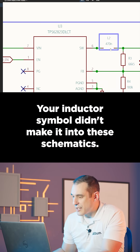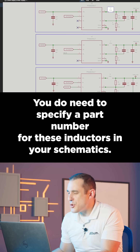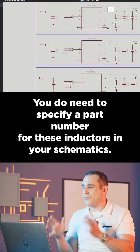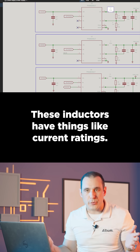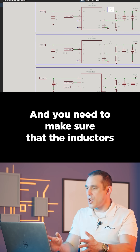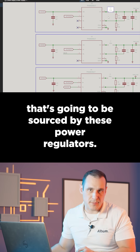Your inductor symbol didn't make it into these schematics. You do need to specify a part number for these inductors in your schematics. Inductors have things like current ratings, and you need to make sure that the inductors are properly sized to handle the current that's going to be sourced by these power regulators.